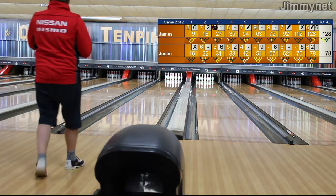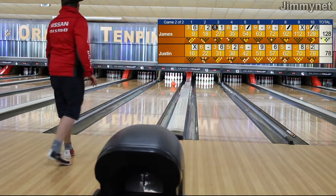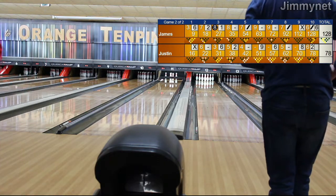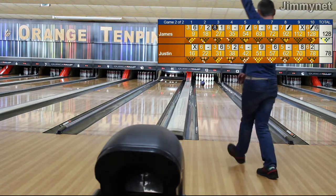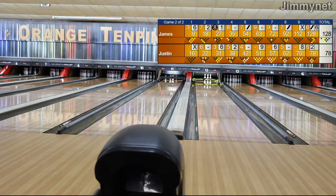Fourth frame. James on 35. Justin going up for his first now. Ball goes down — I think that's five, he's taken out there. James set for the fifth. Delivers and he's hit seven, three left standing, on the deck there.